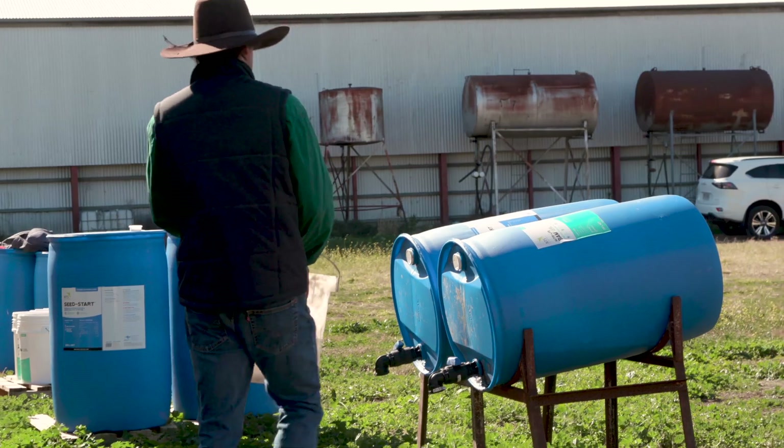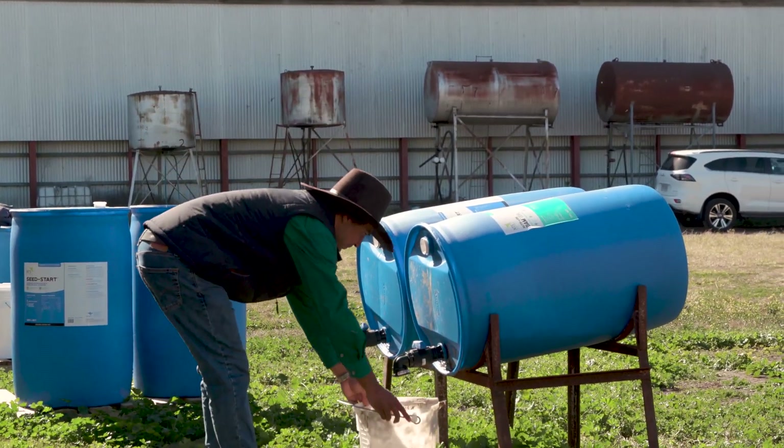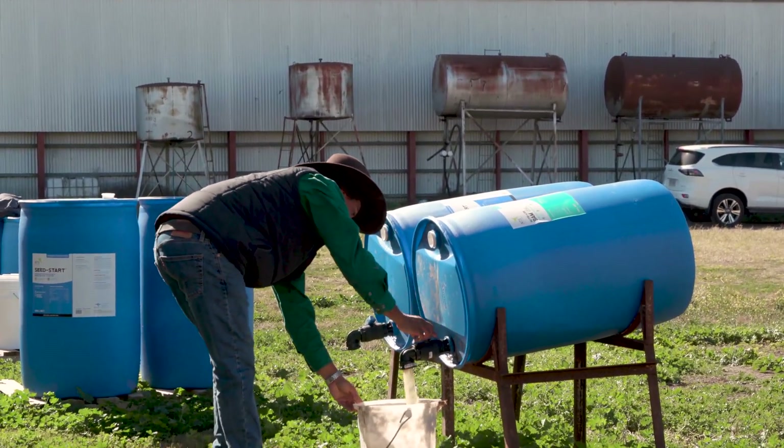We've been trying biological seed treatments for a few seasons now — 2018 was the first year. Where we are now, we're comfortable with the mix we have, covering all bases between nutrition, microbes, and stimulants for the seed to grow, so that when the roots come out initially they're making a relationship with the soil microbes.